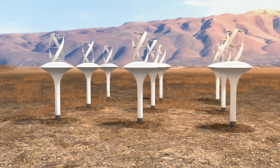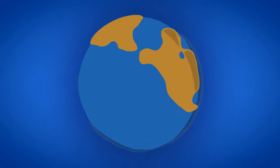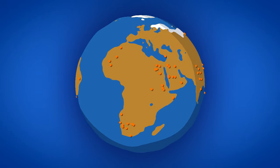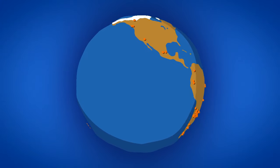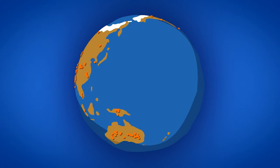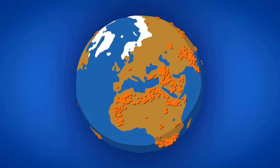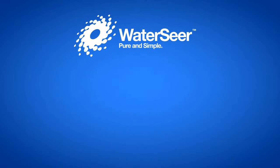Several units can generate enough water for an entire community. Our goal is to make Water Sear available worldwide to the areas where they are most needed. For each Water Sear bought in the US, we will provide one to someone who needs access to clean, safe water in developing countries and in drought-stricken and arid regions where clean water is scarce. Help us make Water Sear a reality.